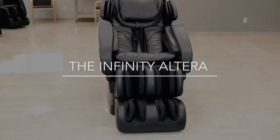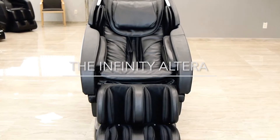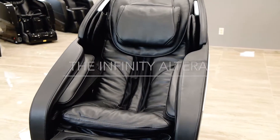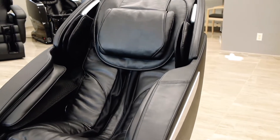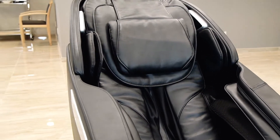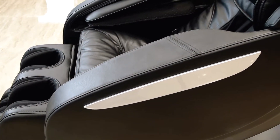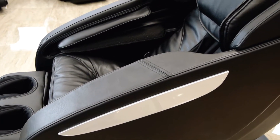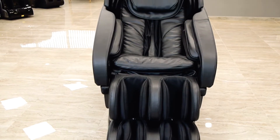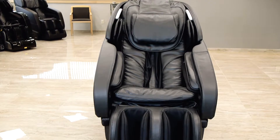In this video, we will be going over the assembly and setup of the Infinity Alterra massage chair. This chair comes with the arms already attached, but we will also be going over the removal and reattachment of the arms in the case that you may need to remove them in order to get your chair through a tight space or doorway. The only tool required for both general assembly as well as the removal of the arms is a screwdriver, which comes included with the chair along with all other required screws and parts.